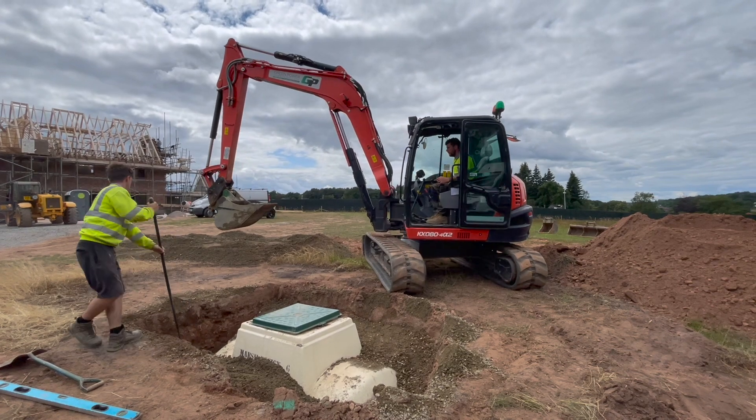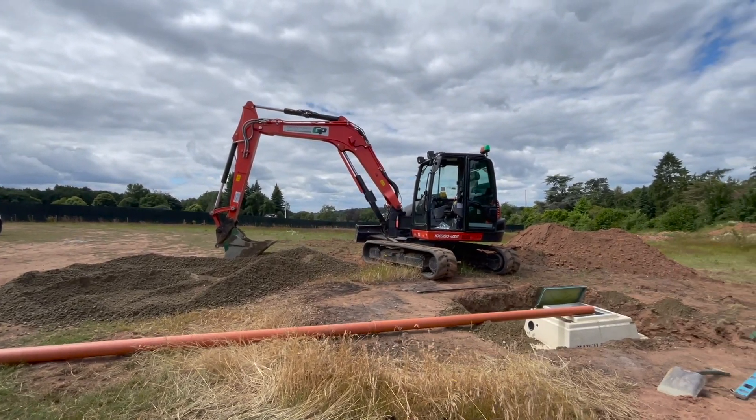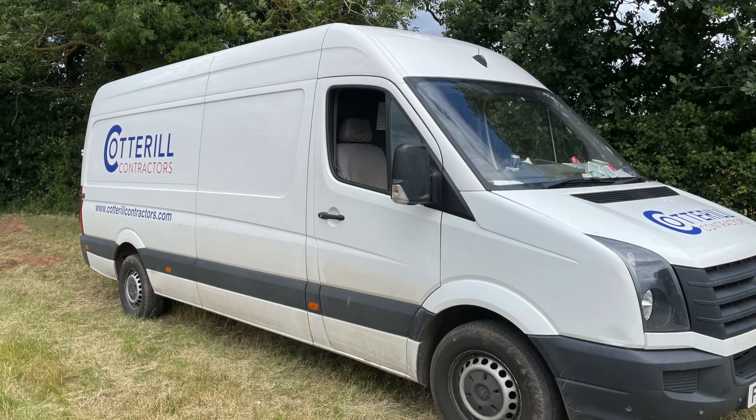they connected the inlets and outlets with the outlet leading to a soak away field. Once the electricity is installed within the property, we will return to connect it to the tank and commission it.